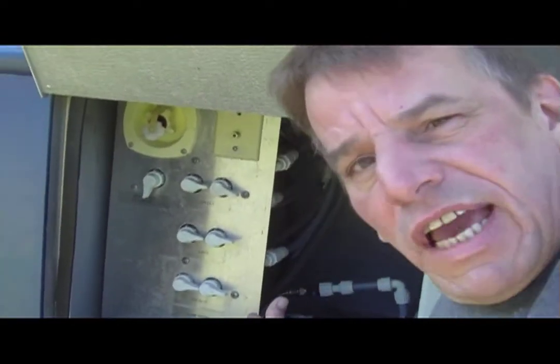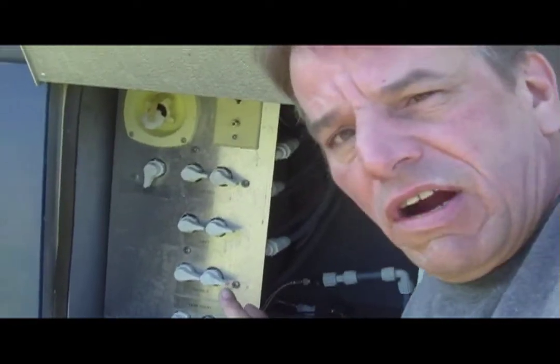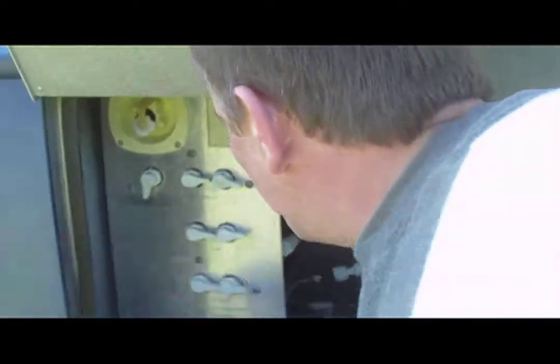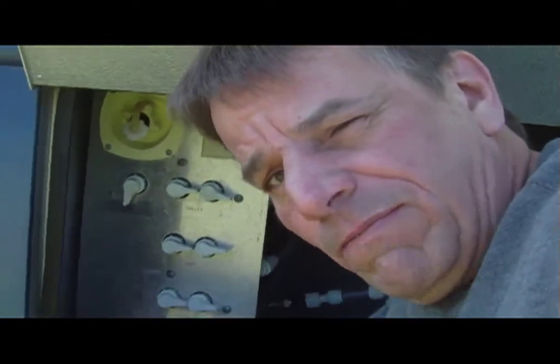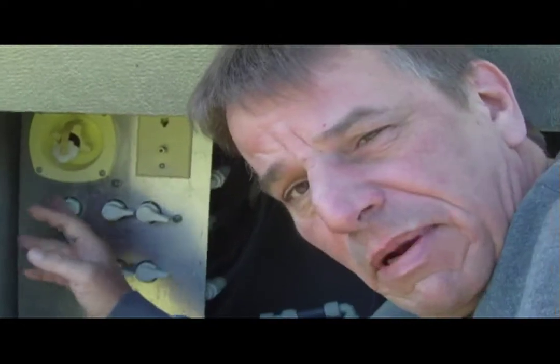I'm doing the testing and retesting of all the systems on the RV. Up here, the first time I pressured up this city feed right here, it's got a pretty big leak in the back here. I've ordered a new piece because it has a crack on the back of this fitting right here. It's not a big deal — I'm going to pull it out of there, put a new one in, and I'll show you that once I get the new fitting in.